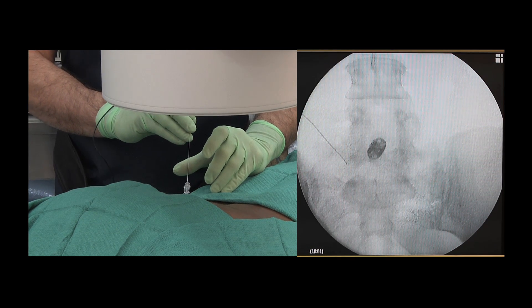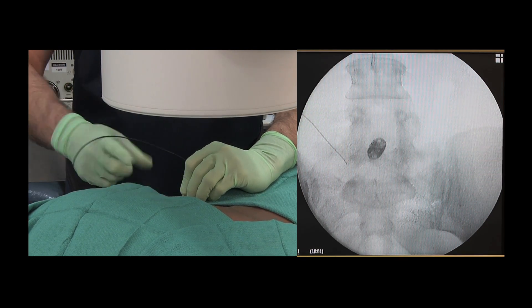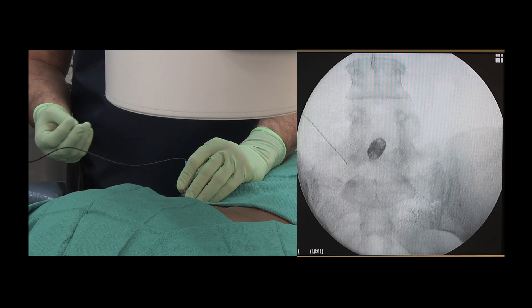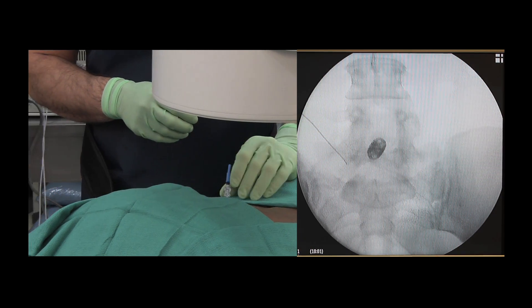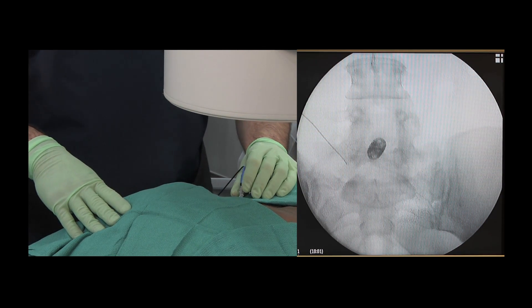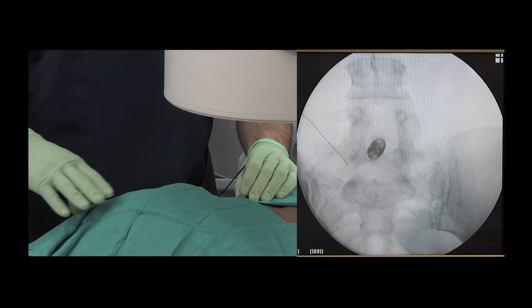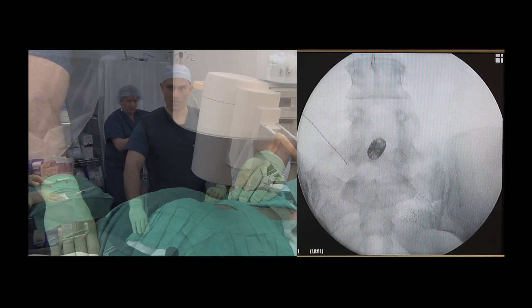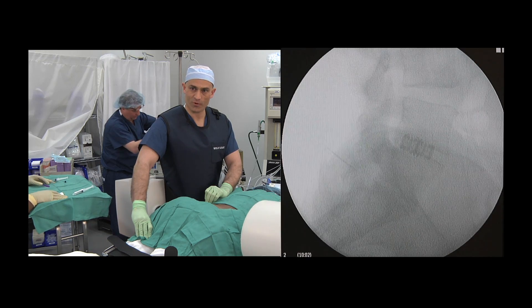A stimulating probe is advanced through the needle and connected to the electrical generating device. Both motor and sensory testing will occur to evaluate the position of the needle tip within the neuroforaminal space. Motor stimulation indicates that the needle tip is appropriately placed.